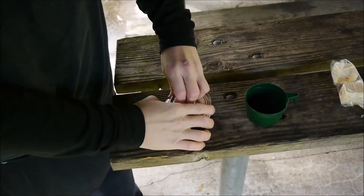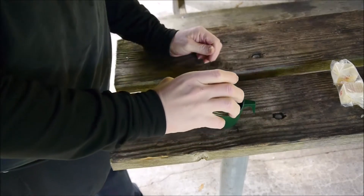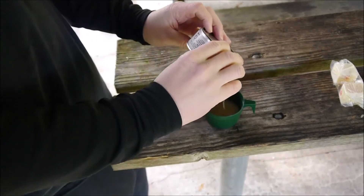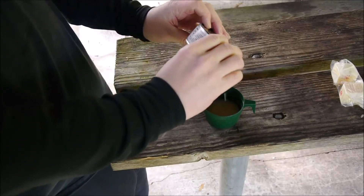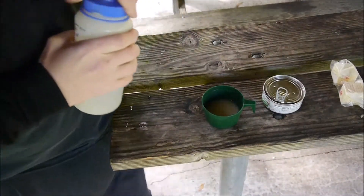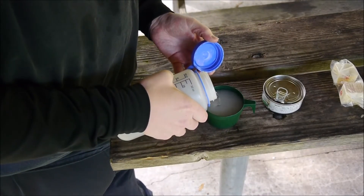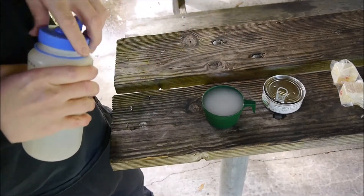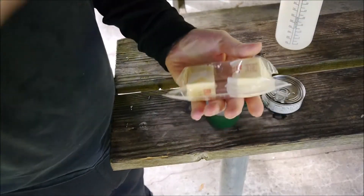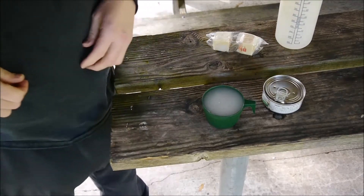I'm going to get my ingredients together. I don't want to waste any of the juice in here - the juice is additional flavor. The directions - I mean, this stuff couldn't be any easier. Just boil water and then add. It's one and a half cups of water, a quarter cup of butter - which seems like a lot - but I have some right here. I grabbed them from the refrigerator. It's unsalted butter. The real stuff.